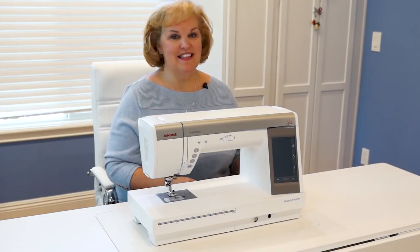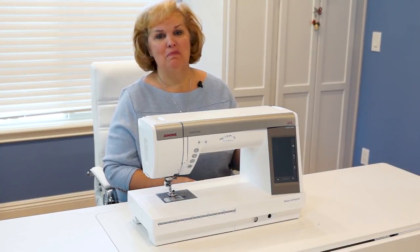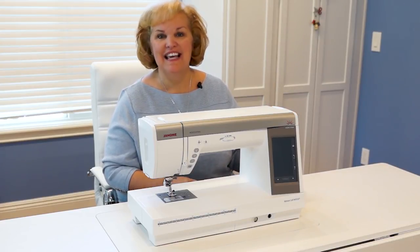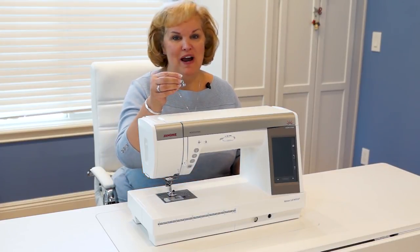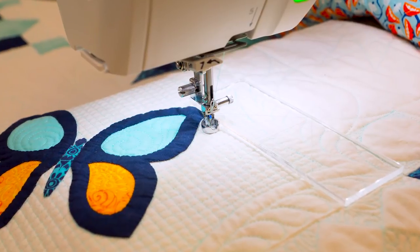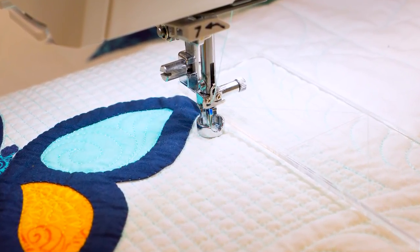Machine quilting with rulers is the hot new trend in quilting. The 9450 comes ready to go for ruler work straight out of the box. There is a great new foot to go right along with it, and this new ruler foot is going to make it easy and fast for even beginners to start quilting with rulers right away.